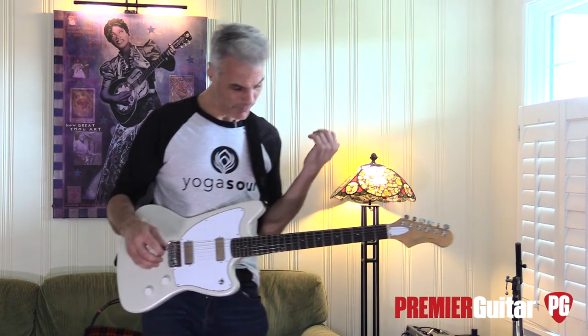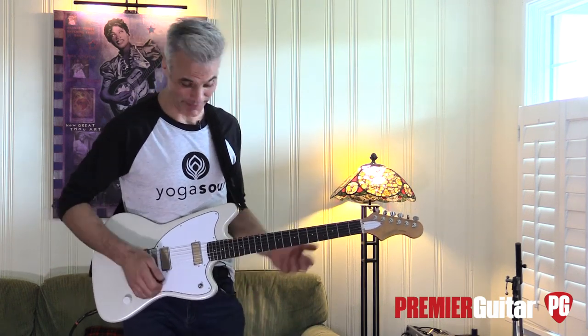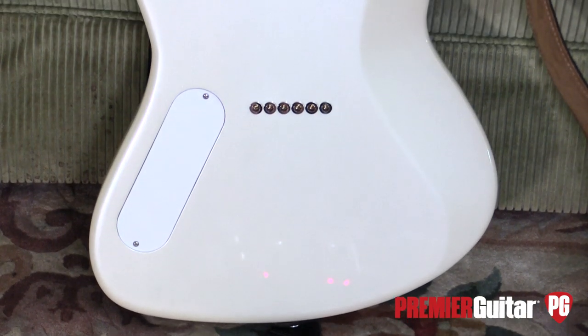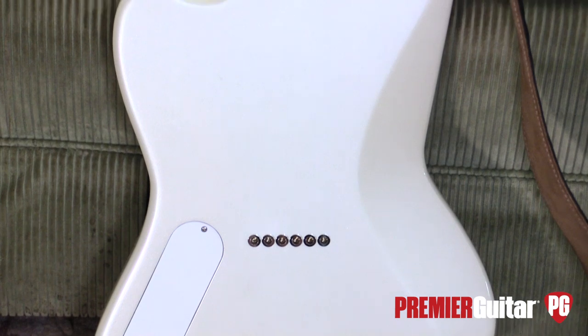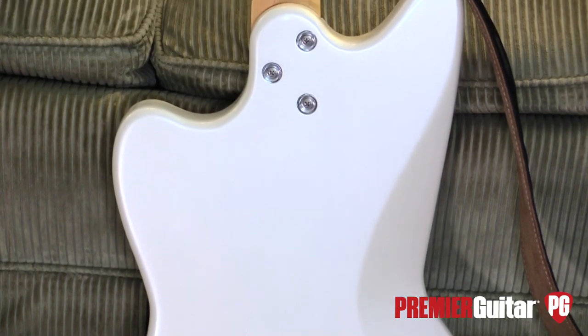It's an expressive guitar. I don't know why, but I just feel like playing in E on this thing — that seems to be the sweet spot. On the back there's a nice ergonomic belly cut, comfortable — kind of a Tele-style string-through — and a cute little control cavity.